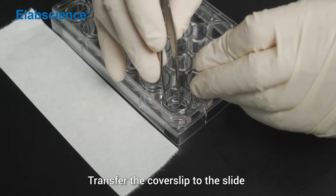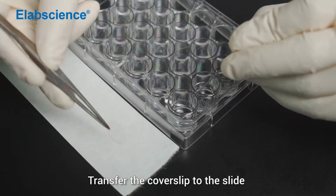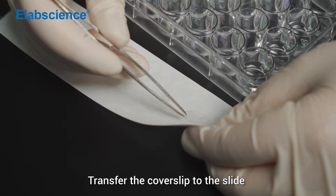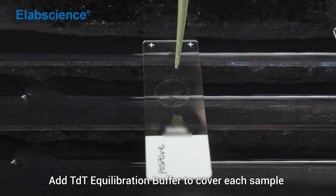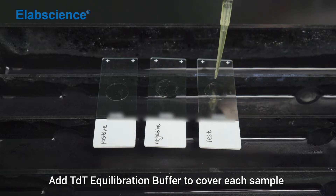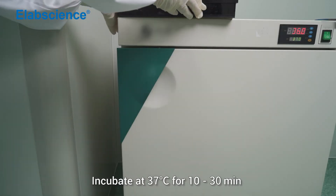Transfer the cover slip to the slide. Add TDT equilibration buffer to cover each sample. Incubate at 37 degrees for 10 to 30 minutes.